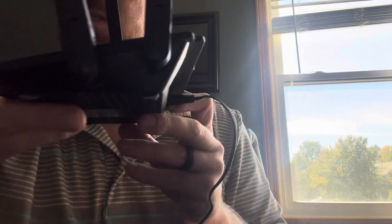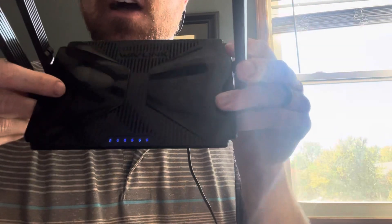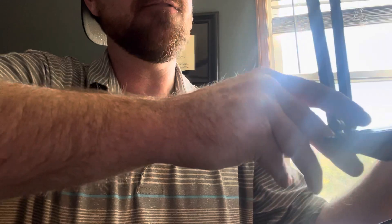So you won't see much happening here, but — oh, there you go. You can see the lights turned on and off there, and they're flashing. And that's how you factory reset it.